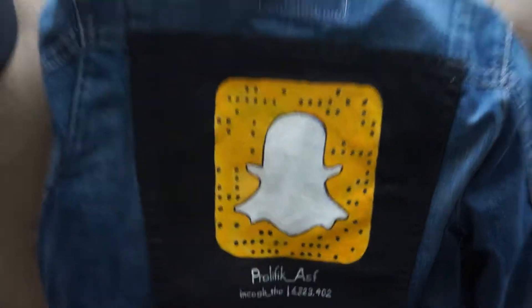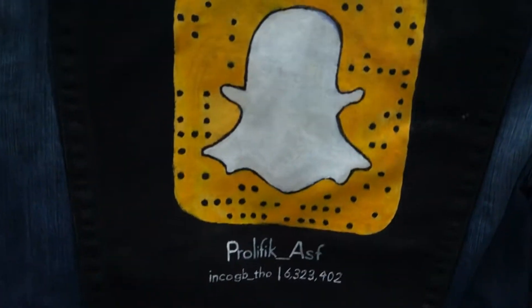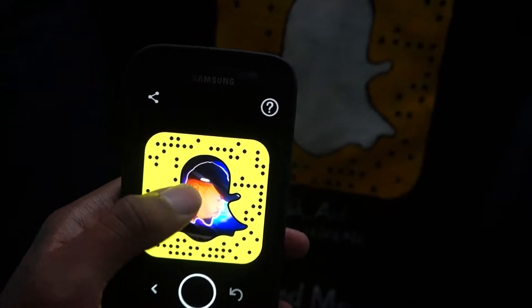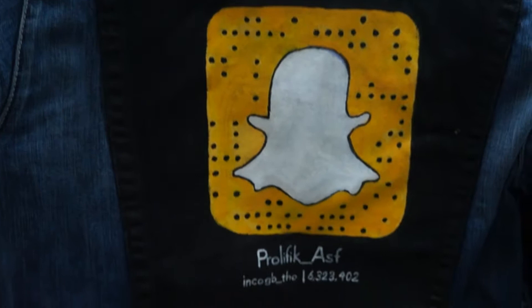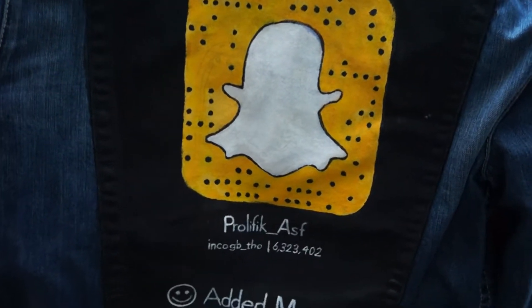This is the denim jacket that I made — hand painted. For the back, I used my own snap code on Snapchat. The series of dots you see on my Snapchat is the same series of dots I used for this jacket.